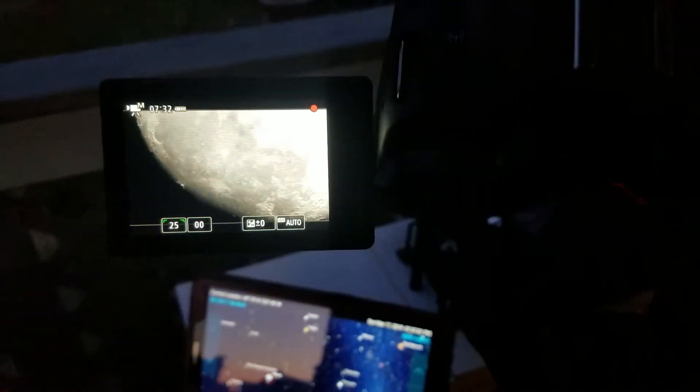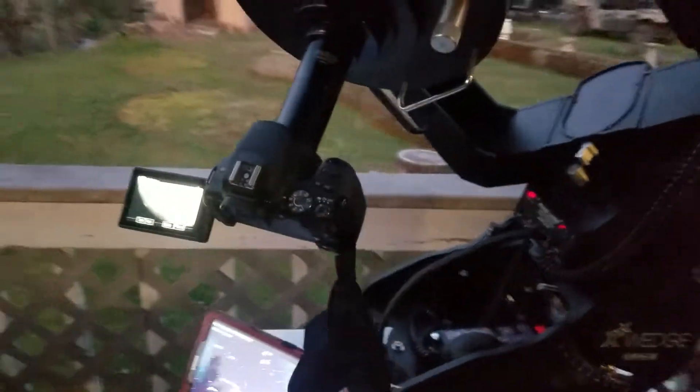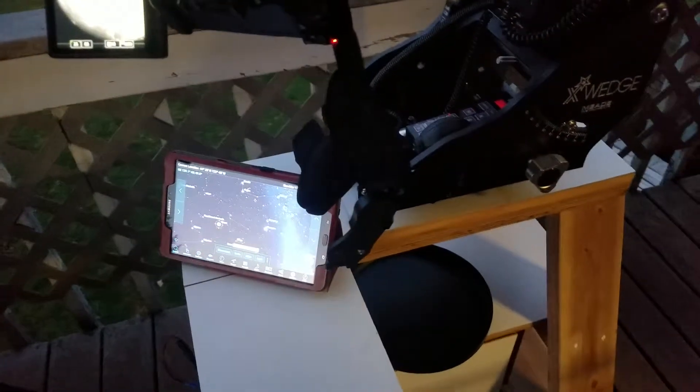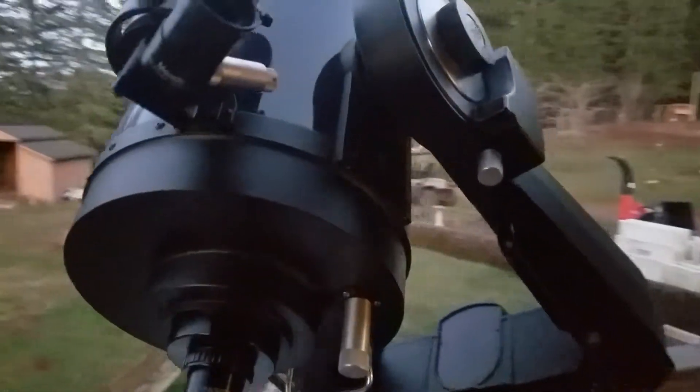It looks like the moon to me. Please like and subscribe. I'm going to try to keep on updating you guys on the setup that I've got. It seems to be working very well. Thank you again for watching. My name is Martin McNeil — I'll see you next time.